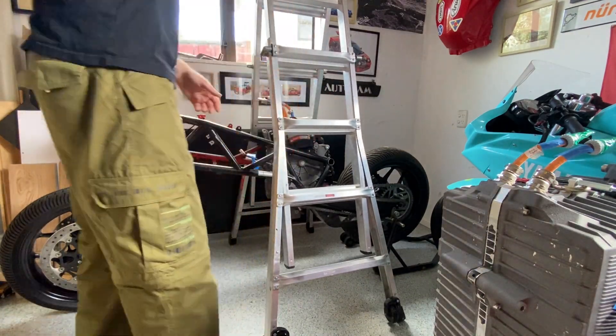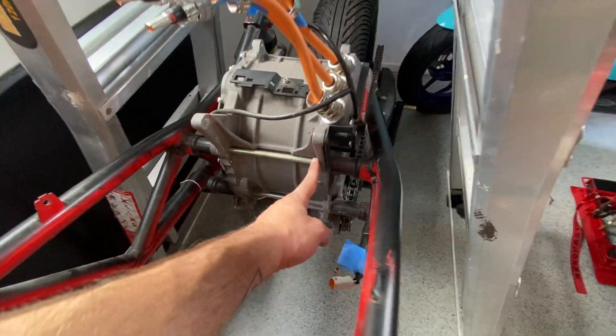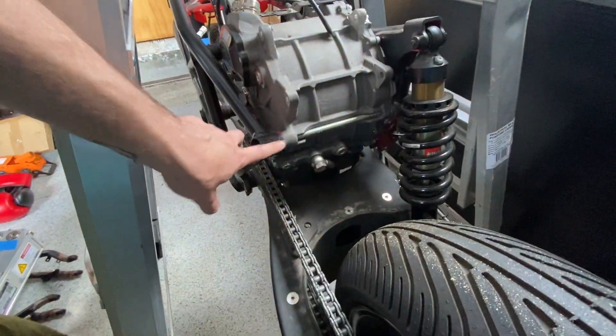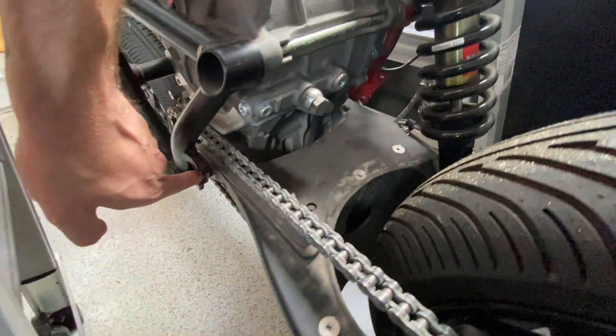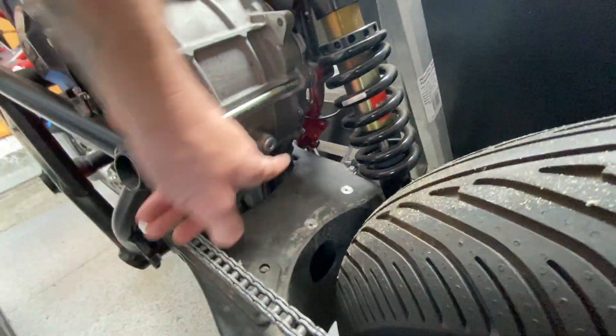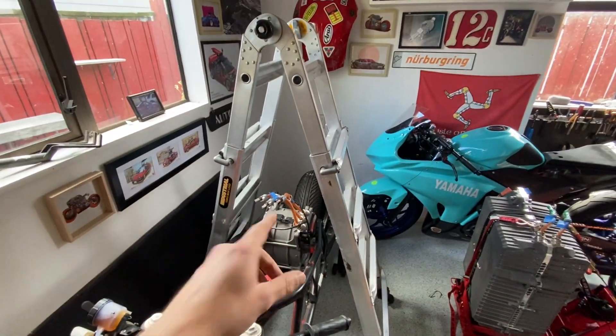I didn't learn my lesson in the last video. So there are two bolts on the front holding it into the frame, and then there's one bolt to the frame and then another bolt that probably goes all the way through the swing arm, through the bottom of the motor. So two on the back, two on the front. Should be easy, but I just need to find a way to suspend it from the ladder.